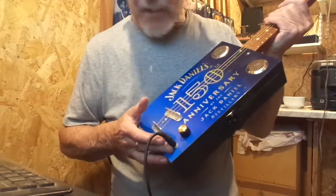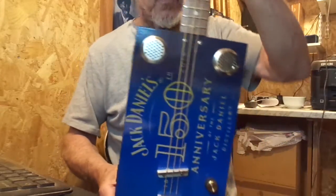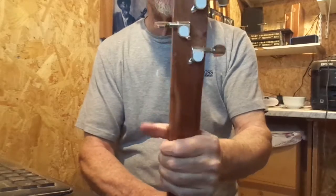Volume control and jack socket, 24 inch scale length sapele through neck, with chrome tuners, nickel frets, and inlet fret markers.